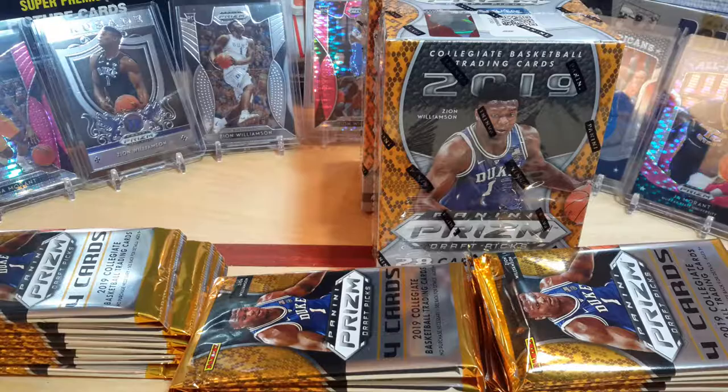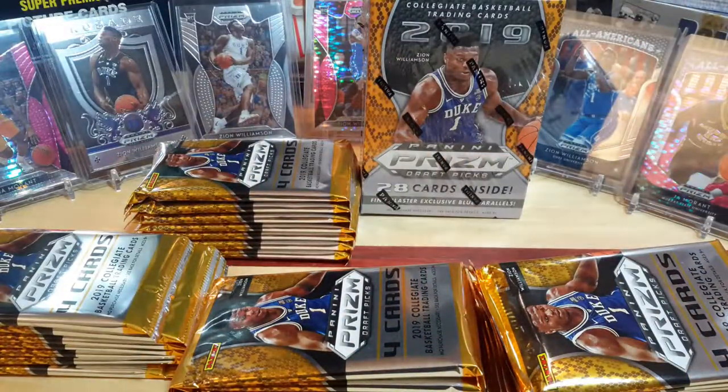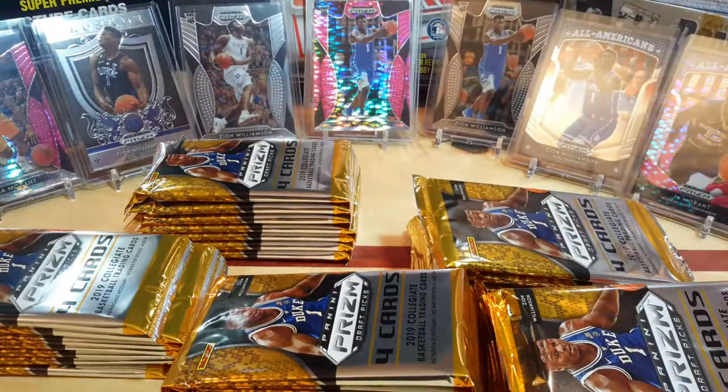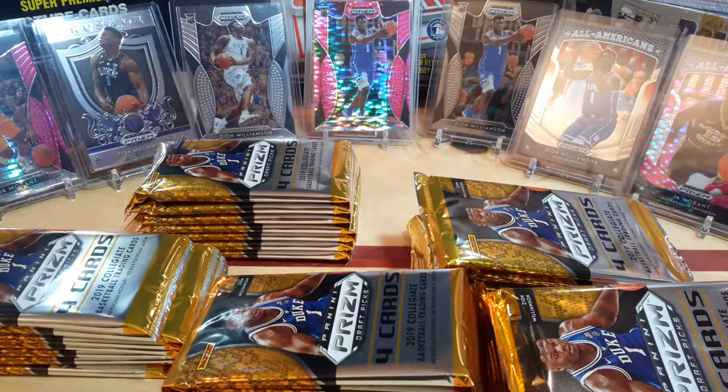In the prior hanger packs, if you go back and look at the videos, we pulled probably about a total of like eight Zions, something like that, and a bunch of Ja Morant. The only thing we didn't get a lot of was PJ Washington — we didn't get much of him or Darius Garland for some reason. But everybody else was pretty plentiful in the rest of them.